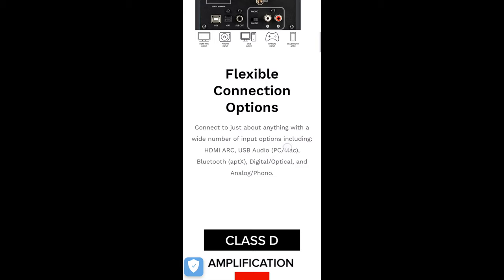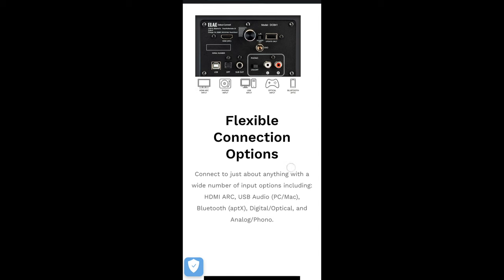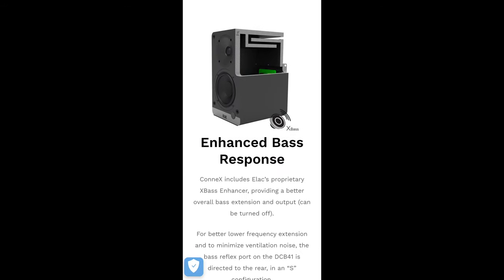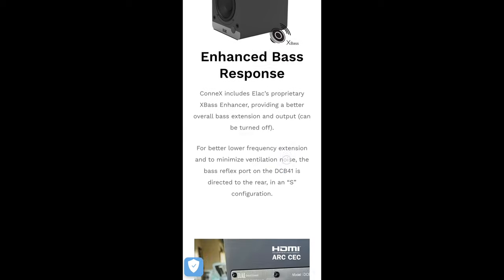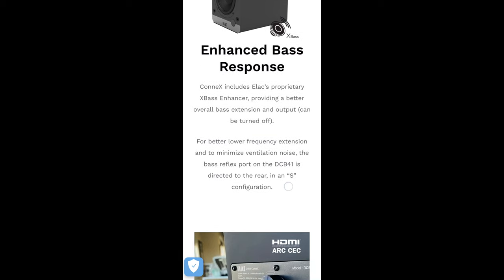Taking a look at the back, you'll see HDMI ARC, USB audio for PC and Mac, Bluetooth, aptX, digital and optical in, as well as an analog and phono input. It's using Class D amplification. You can also see it's using a different type of port — they call it an S-port and say it's to minimize ventilation noise. They're also using a proprietary X-Base enhancer, which to me seems like a bass boost.